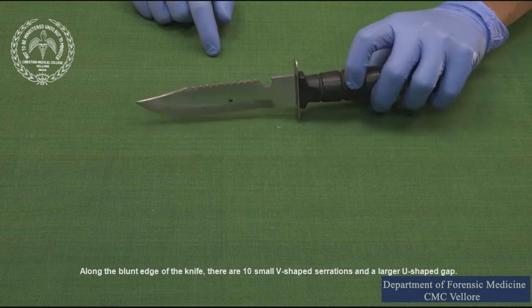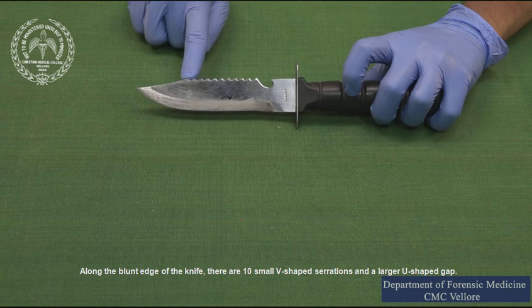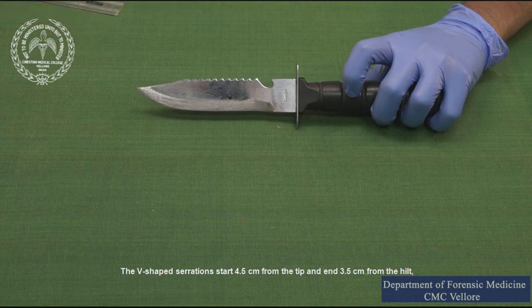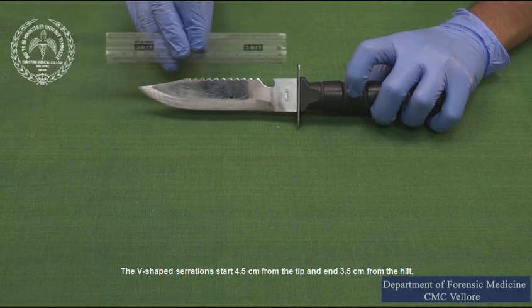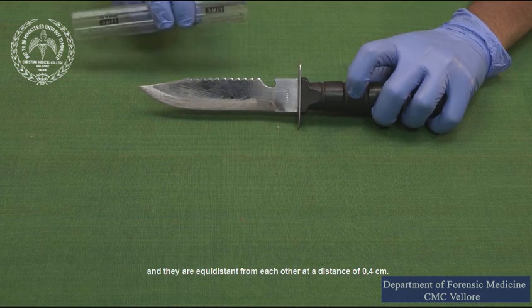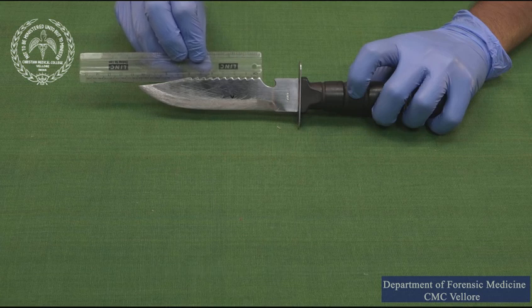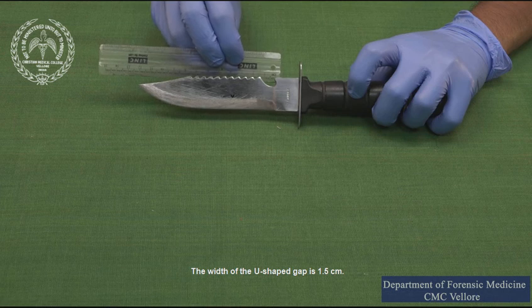Along the blunt edge of the knife there are 10 small V-shaped serrations and a larger U-shaped gap. The V-shaped serrations start 4.5 centimeters from the tip and end 3.5 centimeters from the hilt, and they are equidistant from each other at a distance of 0.4 centimeters. The width of the U-shaped gap is 1.5 centimeters.